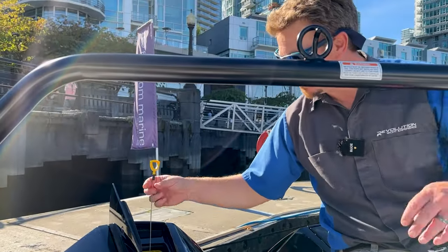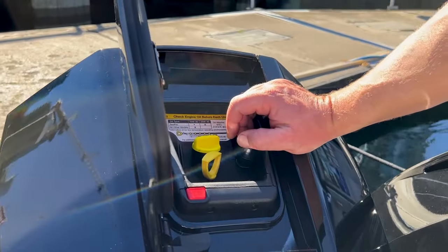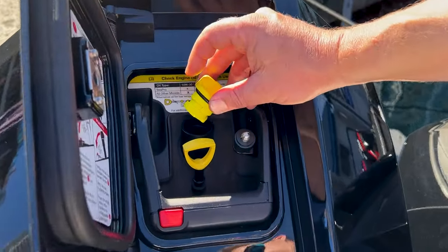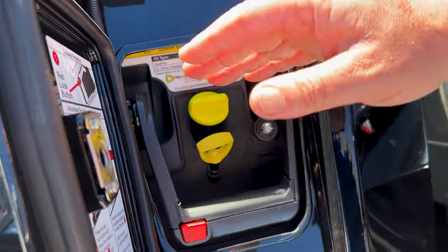We ship these boats with some top-up fluid — I removed it off camera from the port aft locker, which is where we typically store it. Here's the oil fill port should you need to top up. Add just a little bit at a time and then check again.